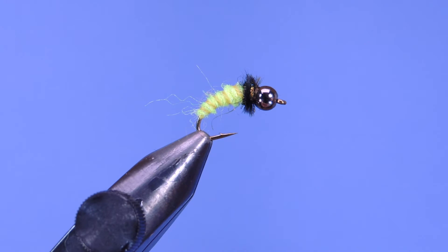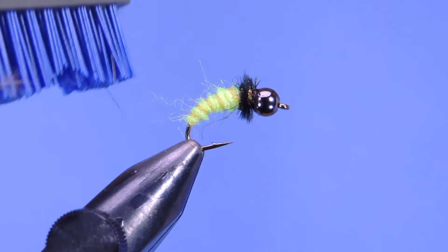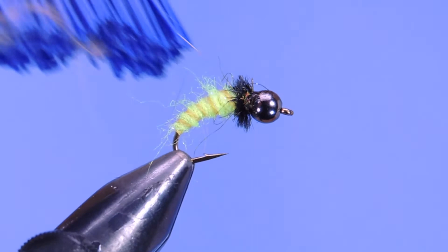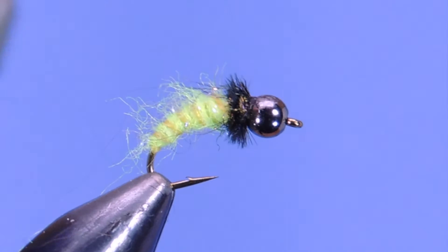I'm just going to add a touch of glue — add cement right on that thread. Then I'm going to take a brush and brush that out a little bit. You want to take out some of the fibers in the thorax as well as in the abdomen. Make sure you go on all sides — brush it forward, brush it back.